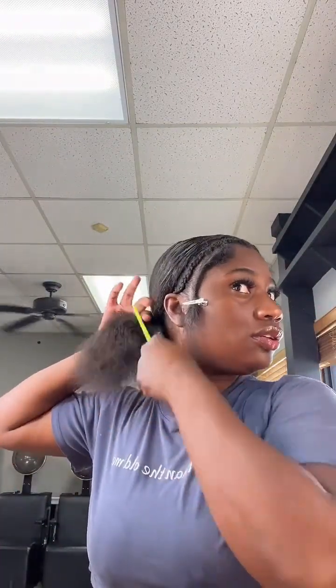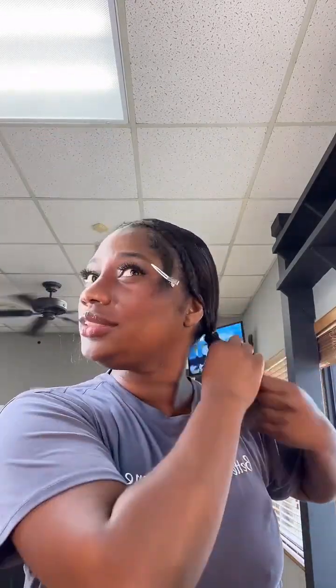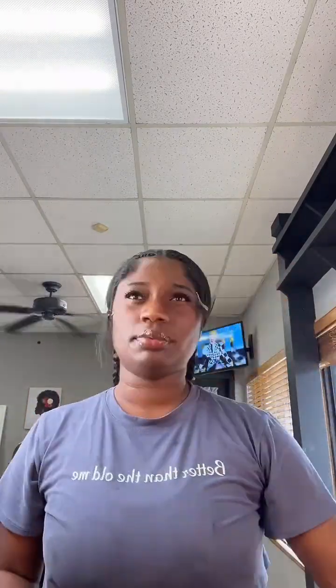Someone asked me to show the product again — I don't mind showing my products because I want to know good products and I know you do too, without having to waste money trying products that don't work. The Braid Formula gel does work very well. Next I'm gonna braid my two ponytails into two Wendy's braids and then crisscross them — it's gonna make it lay a little flatter at the back.